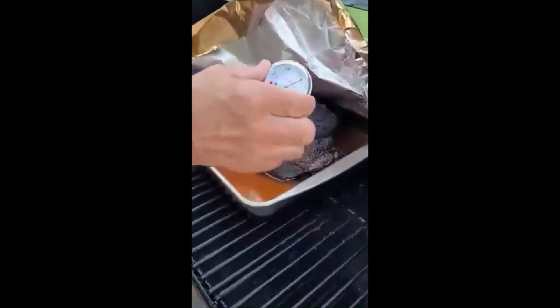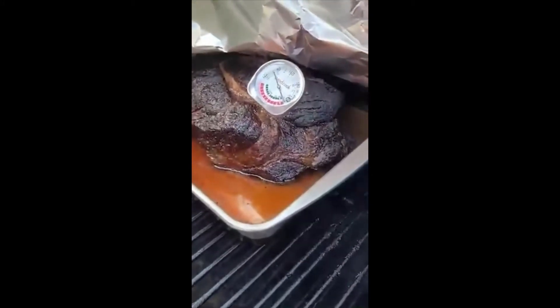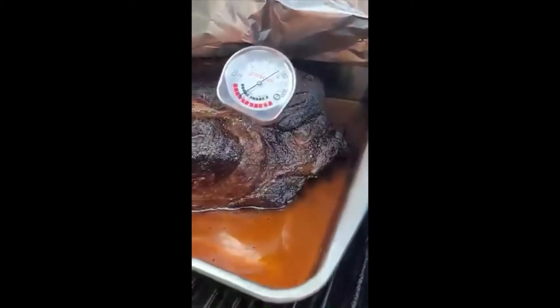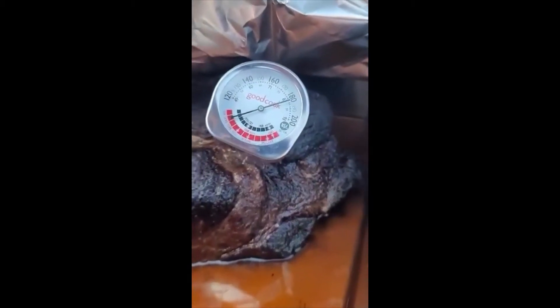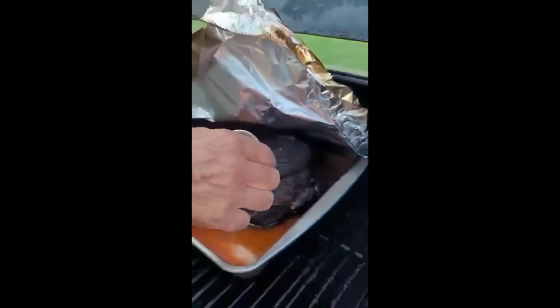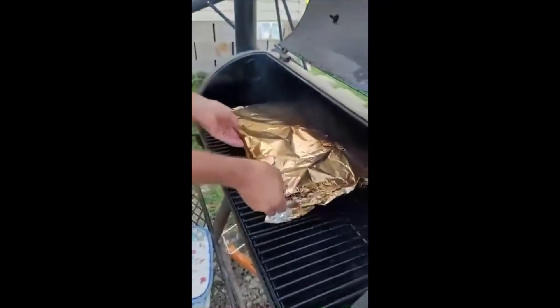Look at that guy. I'm liking it. We're going to take him off the grill, wrap him in the blanket for about an hour, hour and a half. And then we're going to slice this guy and try him.